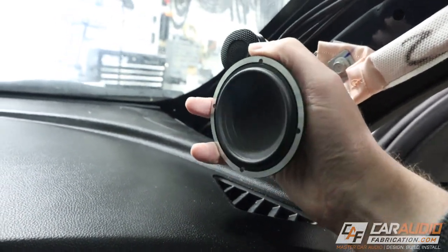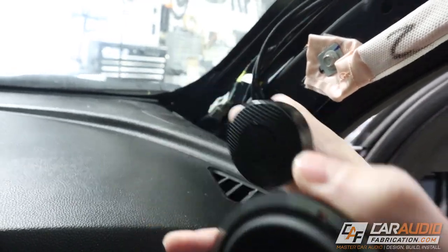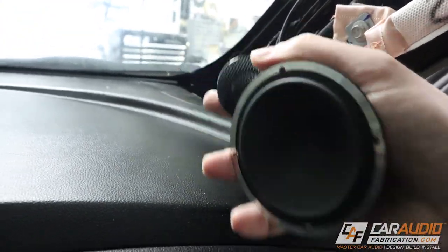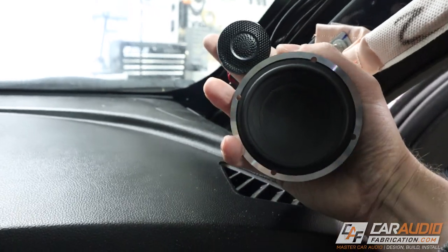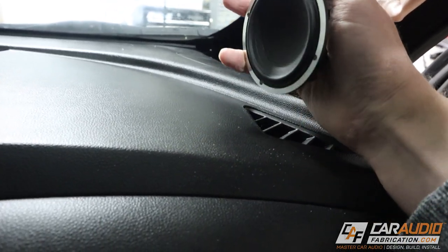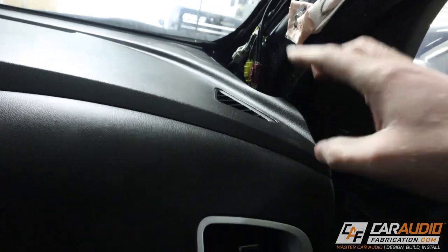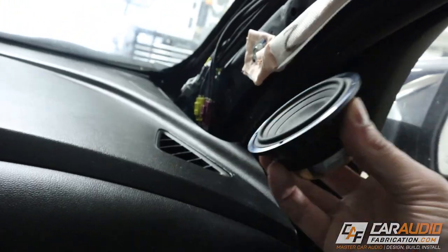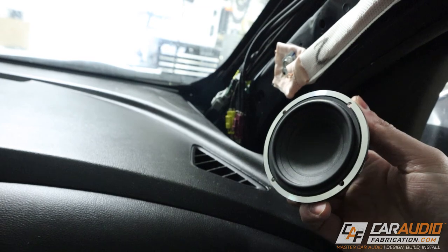These speakers are ideal for situations where you can't aim them directly at the listening position — like in an A-pillar or door. If you aimed them directly, the A-pillar would be large and obtrusive and potentially block window view. With their excellent off-axis performance, you can angle them away from the listening position while still getting linear sound. In a vehicle with lots of hard reflective surfaces like windows, better off-axis performance makes the system easier to tune and easier to get sounding amazing.